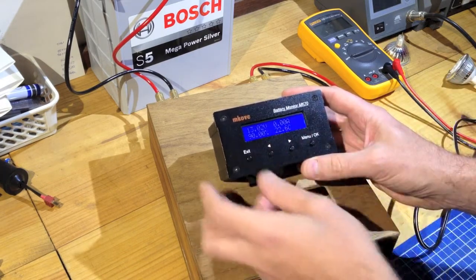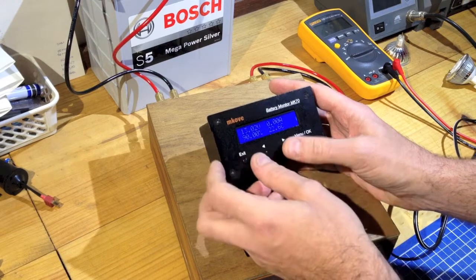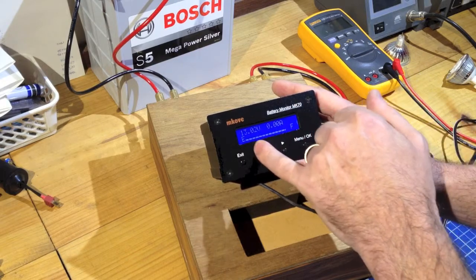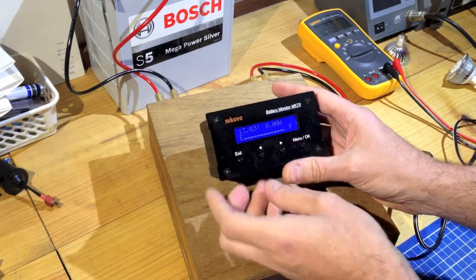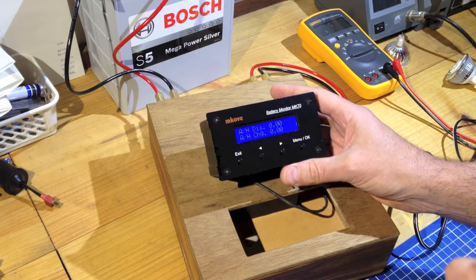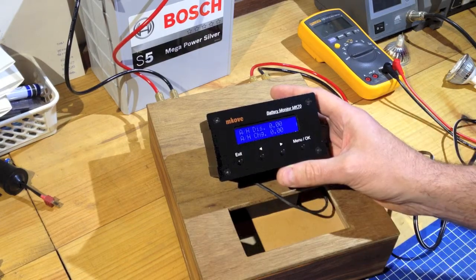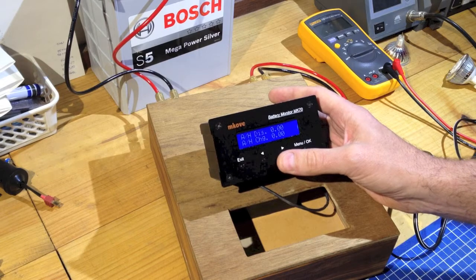Without going to the menu system, we have a number of display screens and we can cycle through them by tapping the Left and Right buttons. From the first screen we go across and see a reading in watts rather than amps, with the other figures the same. The next screen has volts and amps and a fuel gauge-type indication of the current state of charge — showing about 90% full at the moment. The fourth screen has volts, watts, and again the fuel gauge. We also have amp hours discharged — how many amp hours have been taken out of the battery in this cycle since it was last full — and amp hours charged, showing how many amp hours have been put back in.